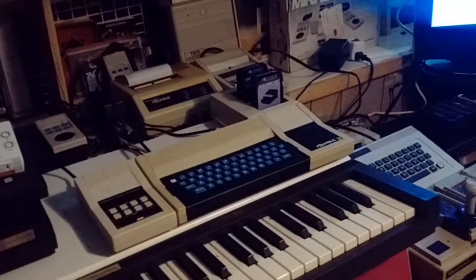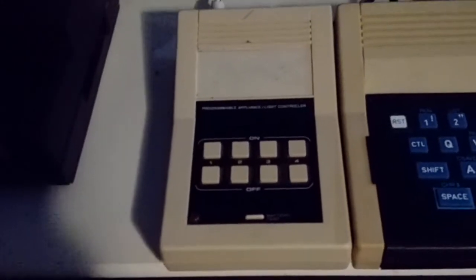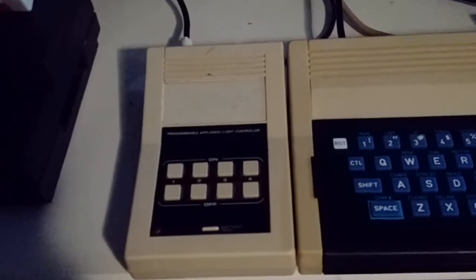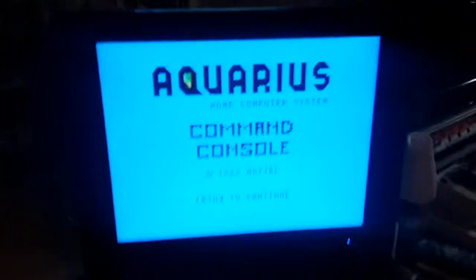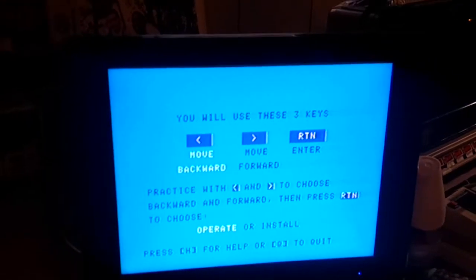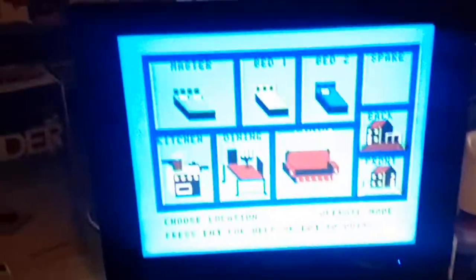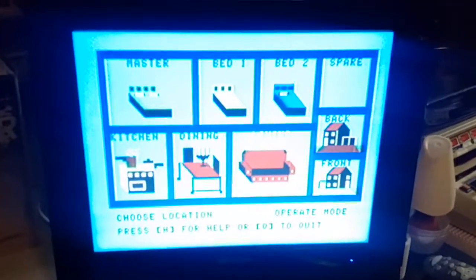Let's take a look at the unreleased X10 command console for the Aquarius home computer. The X10 command console was a device that allowed you to connect and remotely operate electronic devices using X10 modules. It connected to the Aquarius computer via the cassette port, and was used with software made for the Aquarius that allowed you to program it to turn devices on and off at specific times.